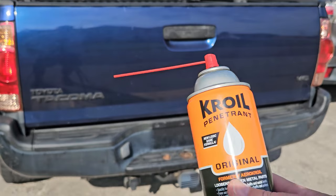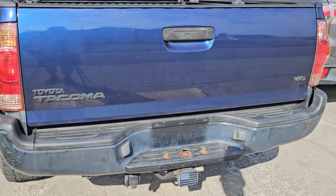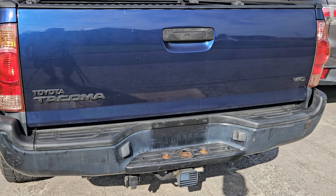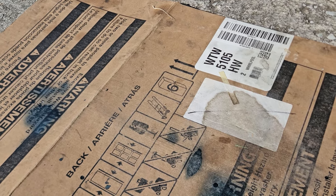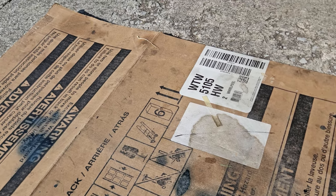I'll start by hitting every bolt we can with penetrating oil. I'm using the Kroil today — it looked good online, seemed like it was the best as far as penetration. I've used a bunch of them over the years. LPS-2 is really good. WD is okay, but this stuff is supposed to be the best. Hit all the bolts you can with that. I like to use some cardboard underneath when spraying oil — it's a dirty job when you've got rust and debris from rear bumpers.